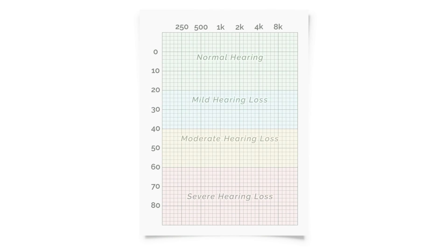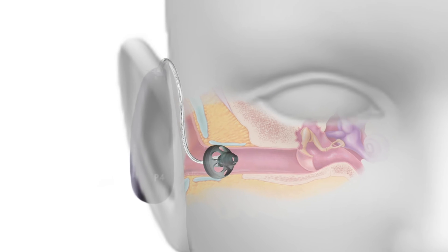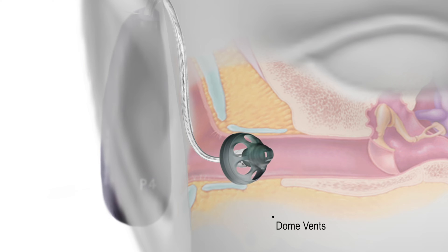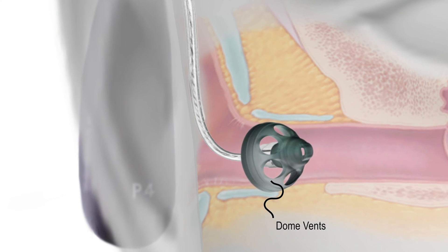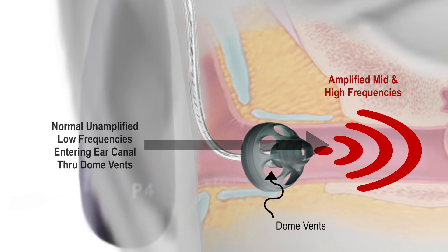Rubber domes are typically most appropriate for individuals who have a mild to moderate hearing loss, with the loss primarily being in the mid and high frequency ranges but with normal low frequency hearing. This is because rubber domes, especially the open and vented styles, allow the mid and high frequencies amplified by the hearing aid to combine with the natural unamplified low frequency sounds entering the ear canal.